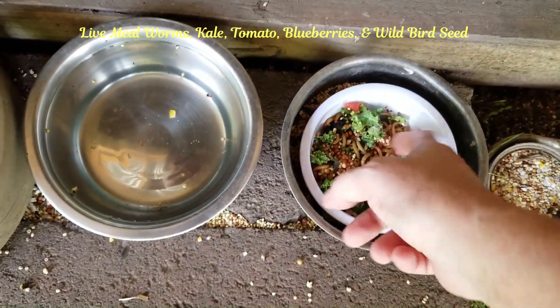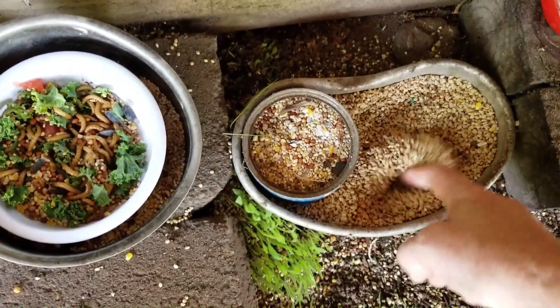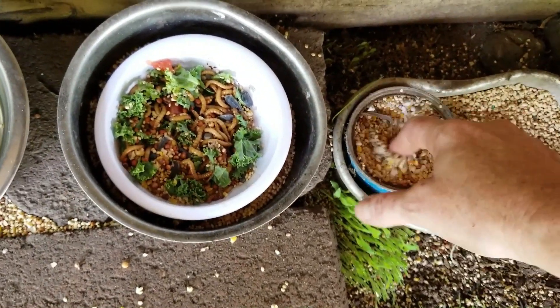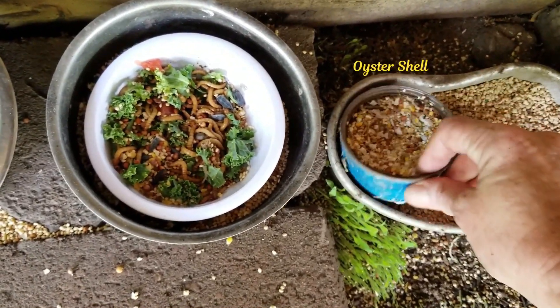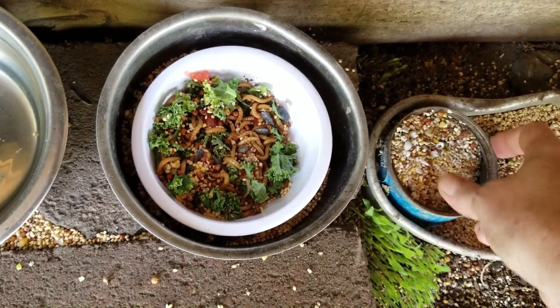Fresh this water up every day. This right here is just regular game crumbles for a starter, 24%. And I had an oyster shell in here for the girls, which he doesn't need — but I'll probably leave it there anyway.